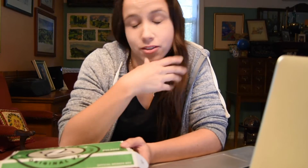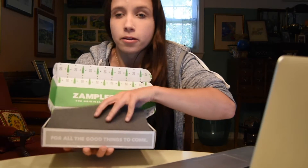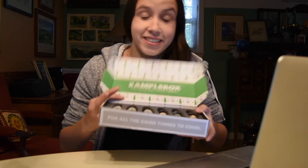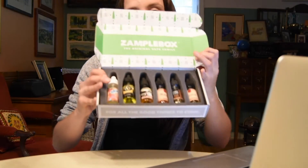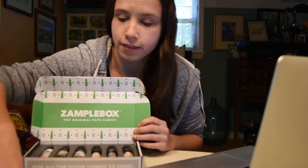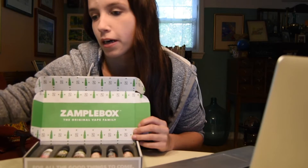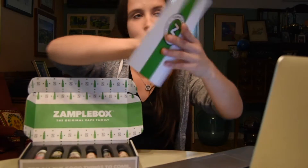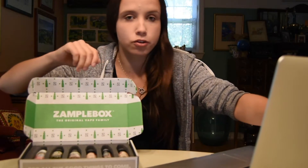I got the Gold, which is six bottles for only $25 a month — pretty good if you vape a lot and enjoy trying different flavors. They are 50ml bottles, so they're a little smaller than bigger bottles, but a deal is a deal. Here's what the inside looks like.